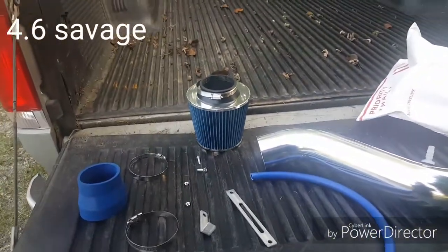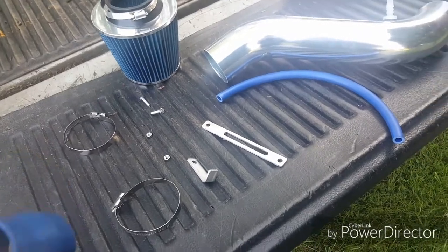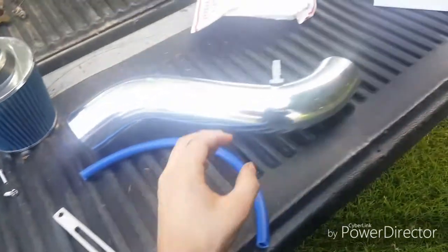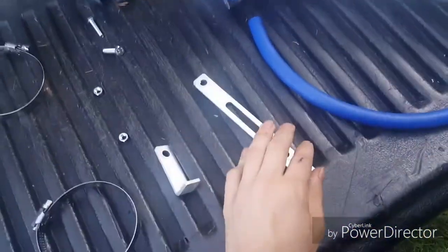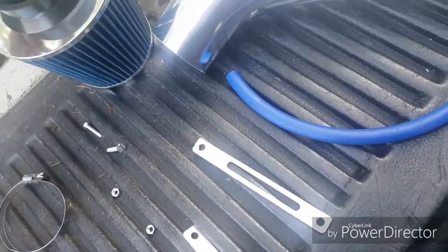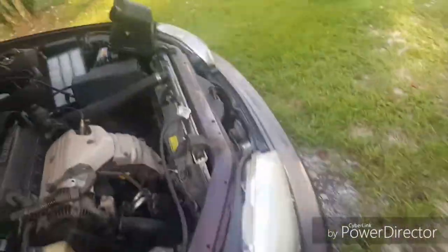Alright guys, welcome. 4.6 Savage here. We have the eBay cold air intake kit for a 2.2 liter Camry. As you can see, this is all the pieces it comes with. You get your pretty bent pipe with your nipple for your vacuum hose already installed, the parts to hold it together, your hardware, and a nice filter — all for $44. It's not a bad price.